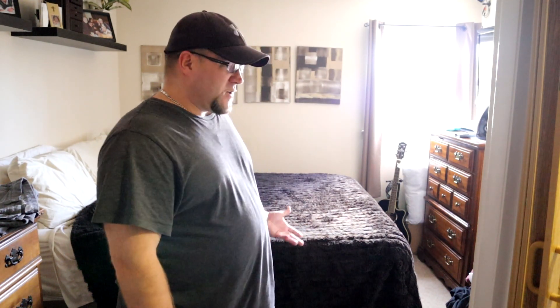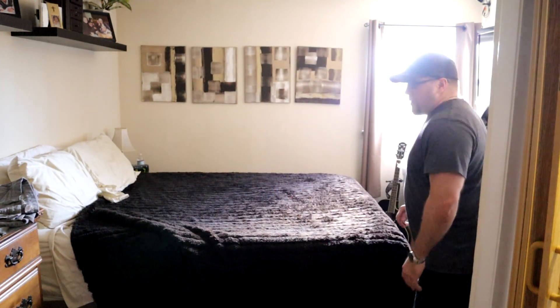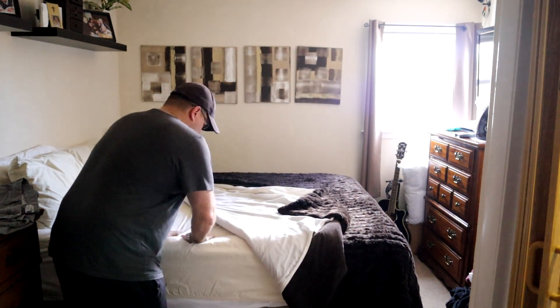Laying on it, I don't really notice any change in the structure — it doesn't sag at all. It seems pretty strong and durable, holding my weight just fine. There's no adjustment in size aside from it just raising up. So far, so good.